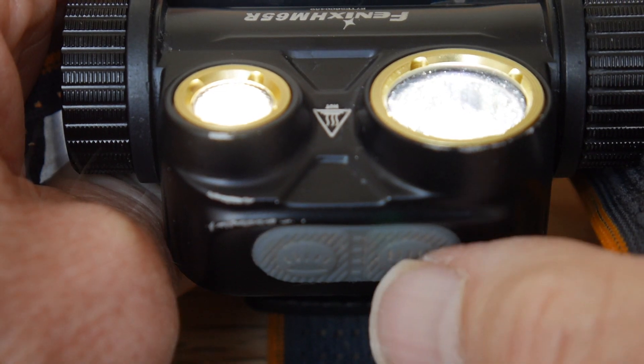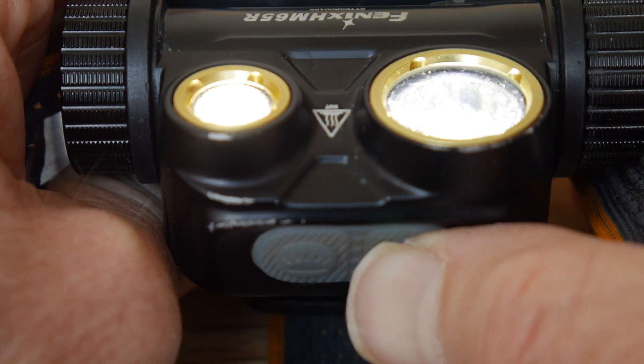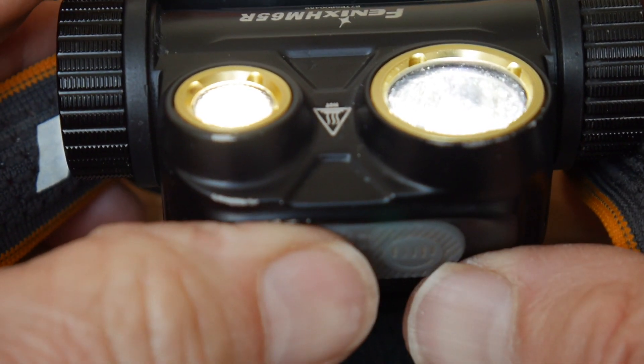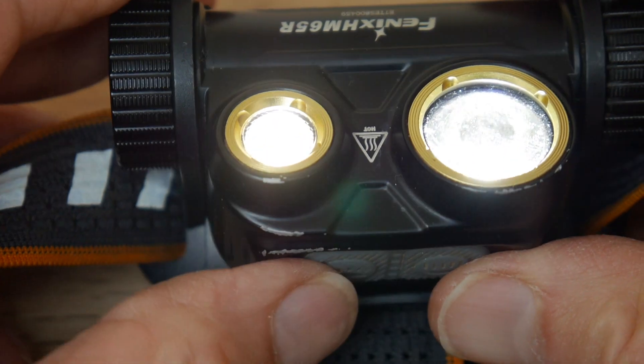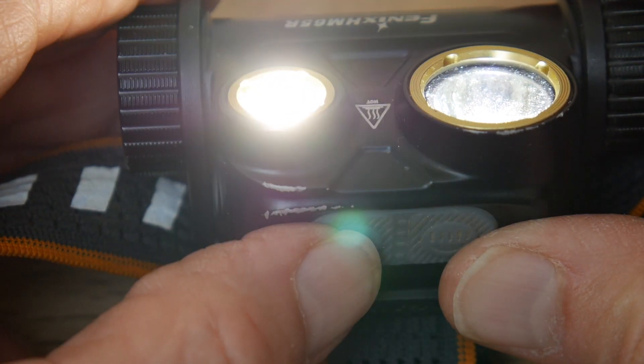Further brief presses cycle through the outputs. For the beam or spotlight, the outputs are 1000, 400, 130 and 50 lumens. For the flood, the outputs are 400, 130 and 80 lumens.